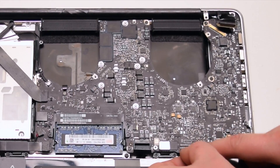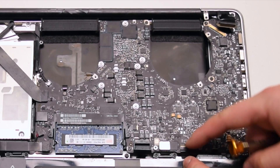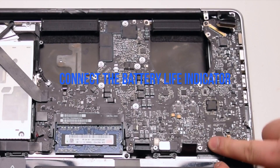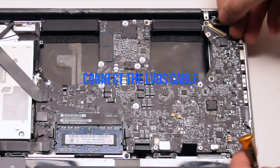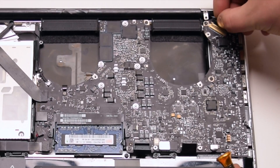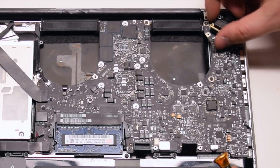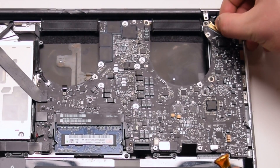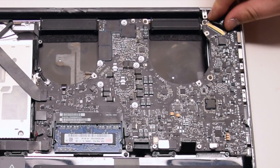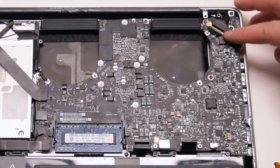Once it's inserted all the way, go ahead and lock the locking lever. Connect the battery life indicator. Lastly, connect the LVDS cable. Be gentle when making this connection — you can damage the socket, so take your time. Once it's locked in all the way, go ahead and lock the locking mechanism.